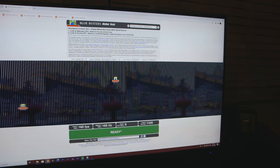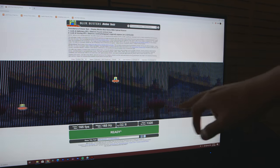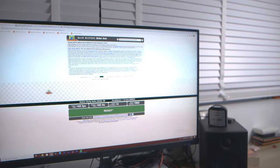Ghosting and smearing just means your pixels aren't changing color fast enough, so it looks like there's a ghost trailing behind things moving on screen — kind of like motion blur. It's a bit dizzying and defeats the purpose of a high refresh rate monitor. And importantly, one millisecond MPRT response time does not mean one millisecond input lag — that's completely false.